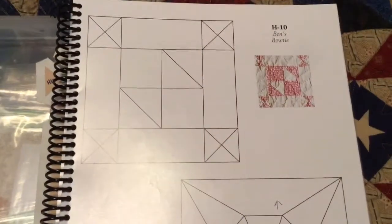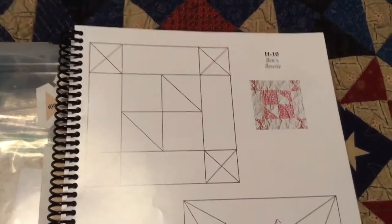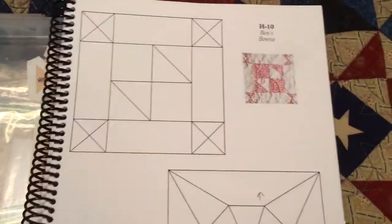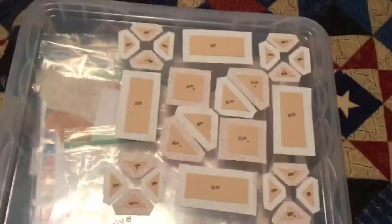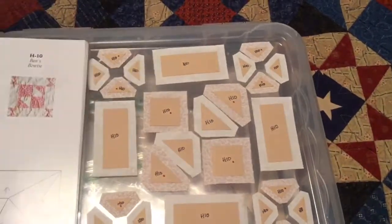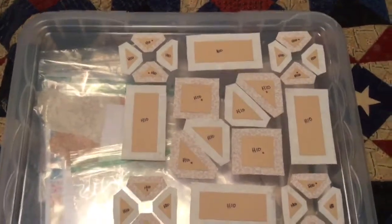This is the H10 block assembly video. H10 is not a modified block, so we use exactly what is in the Dear Jane book. I have my block pieces laid out, and you have quarter square triangle units in each corner, rectangles between them, and then two half square triangle units in the center with squares.